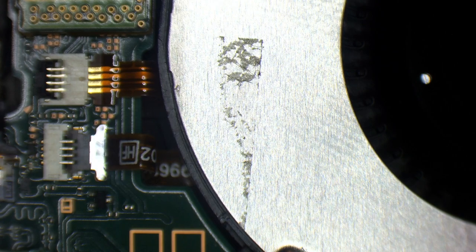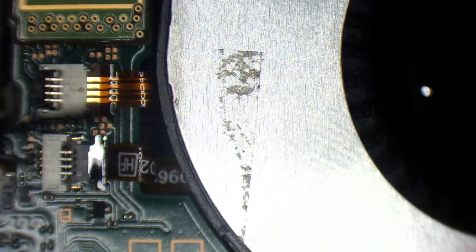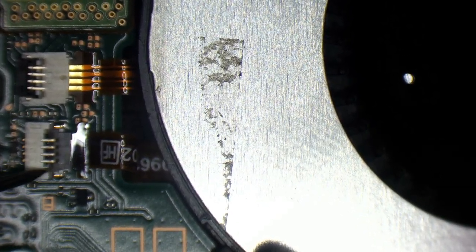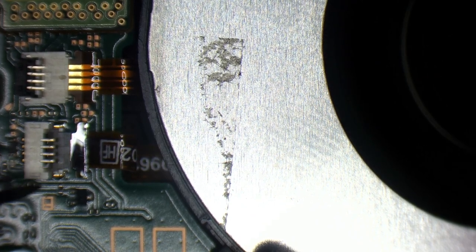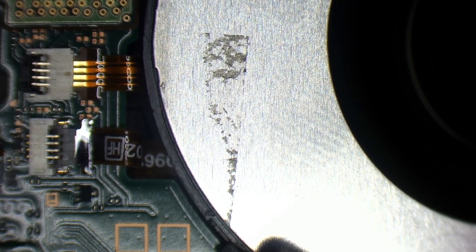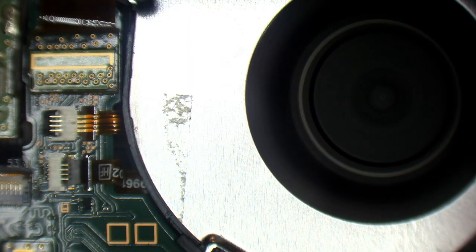Without even taking the board out, I'm going to set my bench power supply to 4 volts. My bench power supply is basically going to allow me to inject voltage. I'm going to pop the black probe on the ground and the red probe — and eject 4 volts for a split second into the bottom pin. And now the fan's spinning.